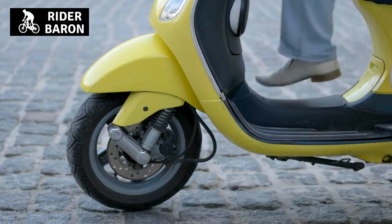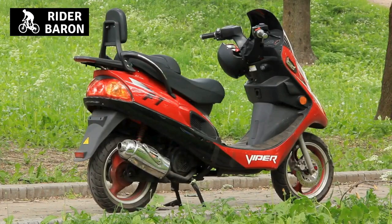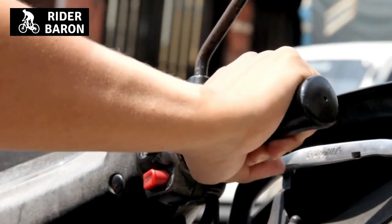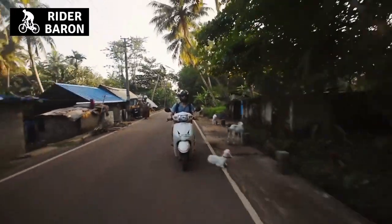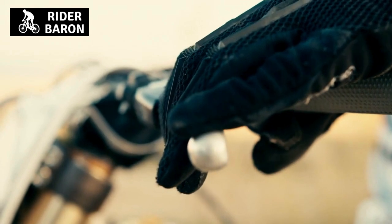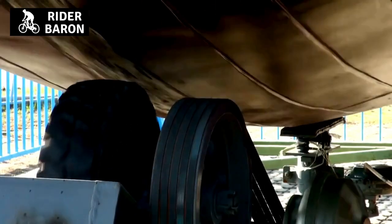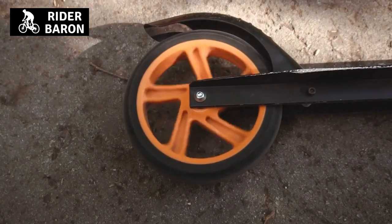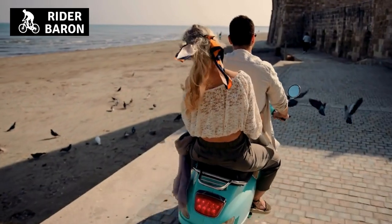Steps to do a burnout on a motor scooter. Now that you've done all the prep work, it's time to perform the burnout. Step one: put your right foot on the ground and press down slowly on the throttle to rev up your engine. Step two: once your engine is revved up, quickly take your right foot off the ground and apply both feet to the front brake at the same time. Step three: let go of the brakes when you feel like you're about to come in contact with the ground — this should be when your scooter is in neutral. Step four: hit the throttle for a second or two while still in neutral, not pressing down on any pedals to get your wheels spinning, then release all pressure on the throttle by gently pushing it forward.